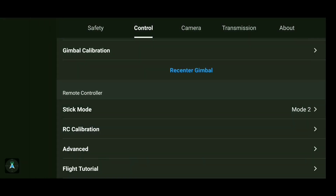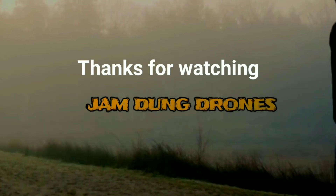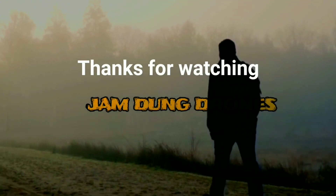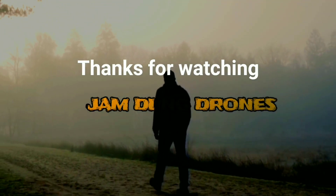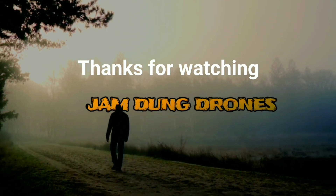There is plenty more to learn about the DJI Mini SE — check out my channel, drop a like, and subscribe. Remember, the more we practice the better we become. Jumdum Drones, over and out.